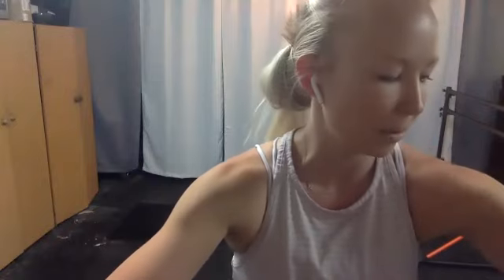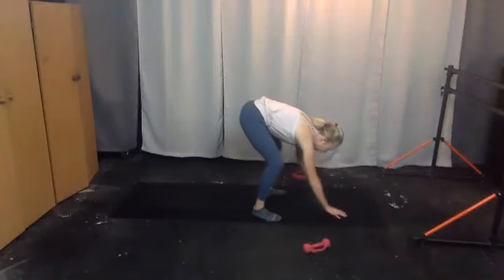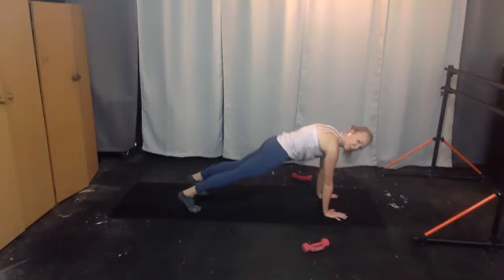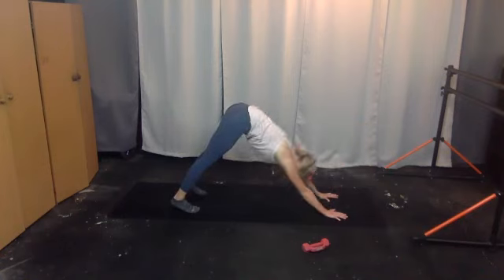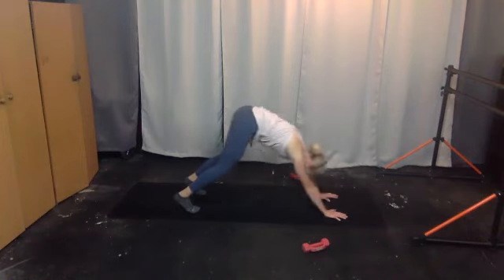We'll be in some plank work — if you need to roll out your mat and haven't done so yet, go ahead. Find the high plank: shoulders over your wrists, tuck your tailbone. We're going to start from plank to downward facing dog ten times — let's give it a go. One, and forward — feel free to soften your knees as much as you need to as you press back into your dog.